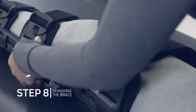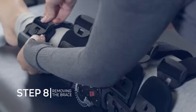To remove the brace, release each buckle. The brace can then be reapplied without further adjustment.